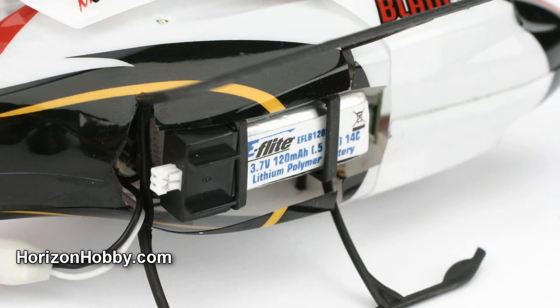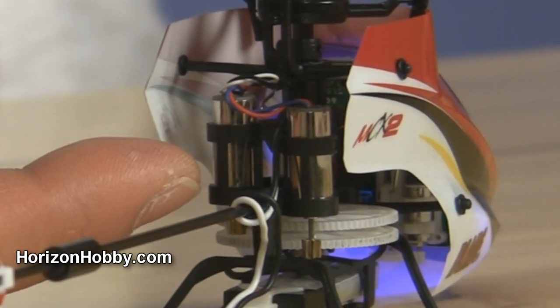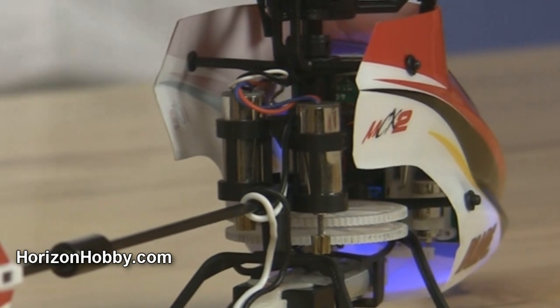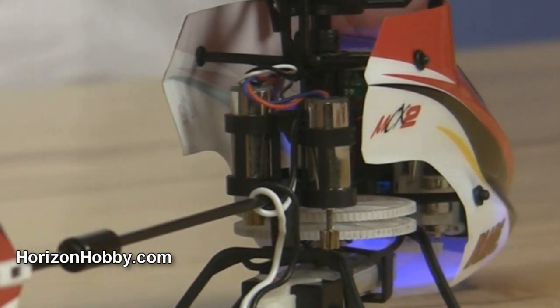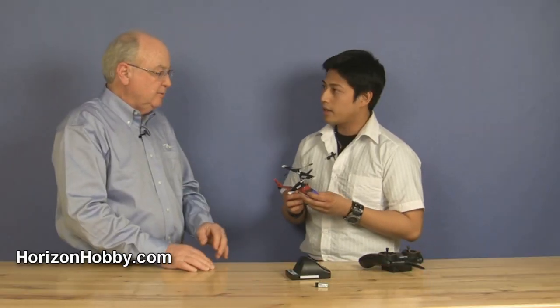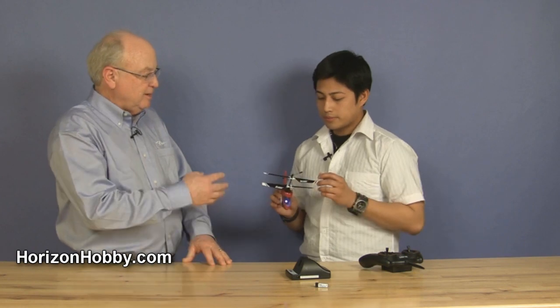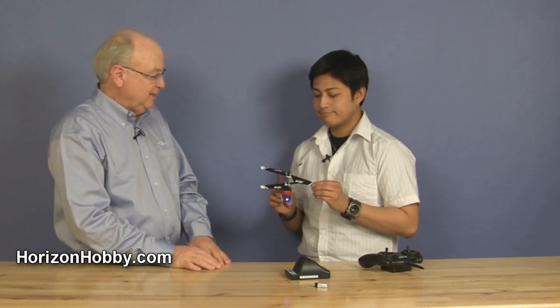I really like those flashing navigation lights — that's just too cool. Are there any other new features? Obviously the body is different. This new helicopter comes with one single-cell 120 milliamp 14C battery, which is an upgrade to the current MCX. It also includes higher-powered motors, so you have a performance increase there. And those rotor blades — of course carrying the Blade logo — are painted rotor blades.